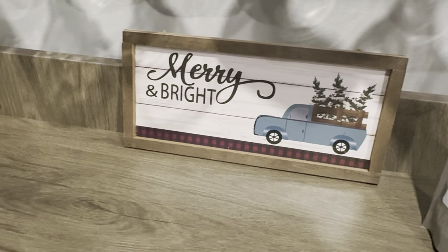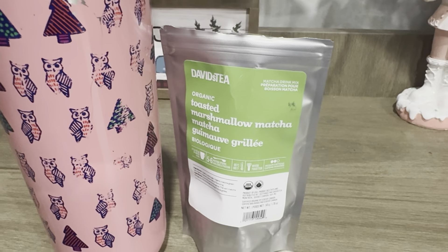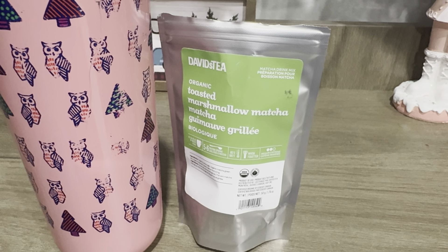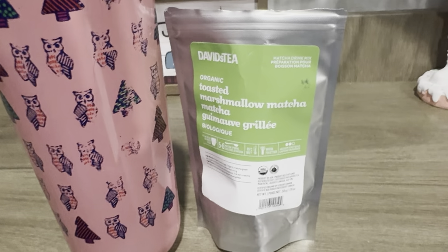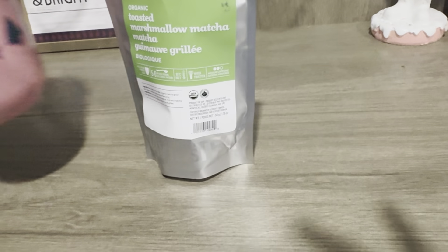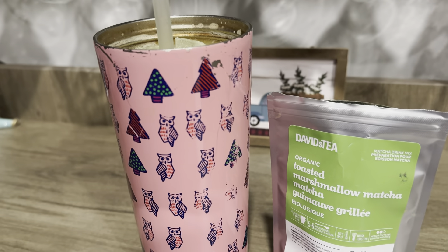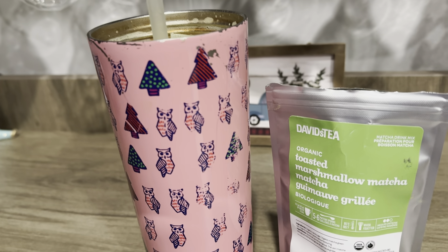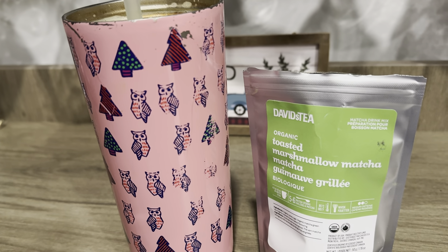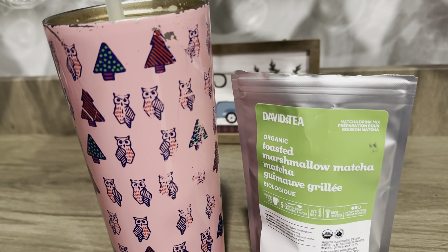I'm going to give it a try. Mmm. Oh, it's weird. It doesn't really taste marshmallow. It tastes like a yogurt that has gone bad. Not good. This one's very weird. It tastes like something I know but I can't put my finger on it — like a cakey fake dessert. It's not super sweet.